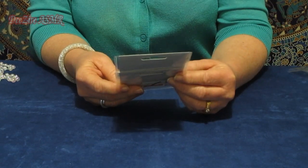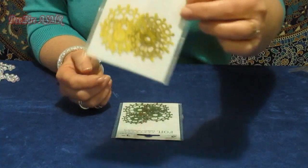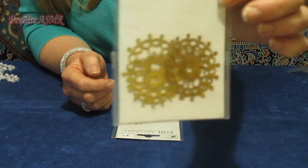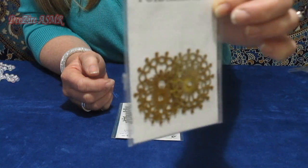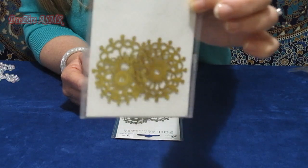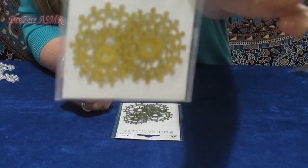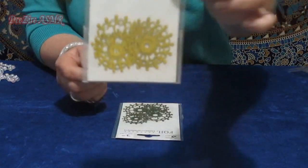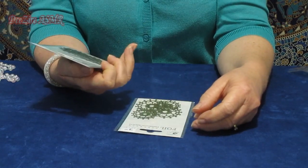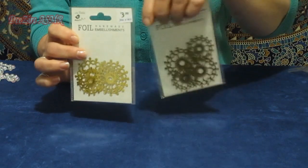This was from Cheap as Chips — these are foil embellishments. So that's very thin metal, a little bit thicker than the aluminium foil you use in the kitchen, but they look quite expensive. I bought two packs; I think you get four in each. I have to go back and get some silver.